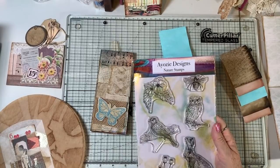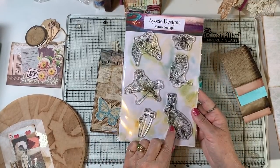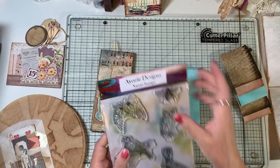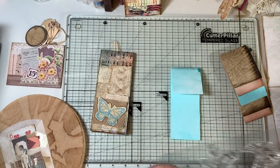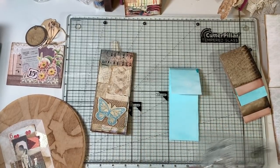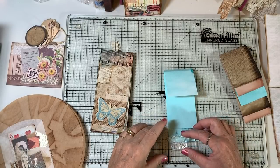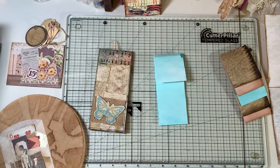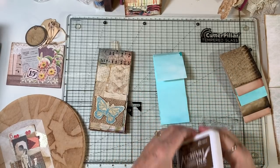I ordered one of the stamp sets from AOZA and she is on Etsy — I'll try and remember to link her. I needed it because it has a bunny, but I love AOZA's work anyway. I'm thinking, what if we just do the B? I'm itching to break in the stamp set. It's always so interesting to get them off the very first time. I have a little plate here that I'm just going to put them on, and then I'll put it right there. I think I'm going to use this Potting Soil ink.